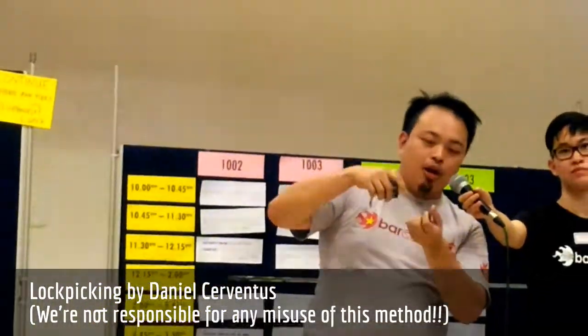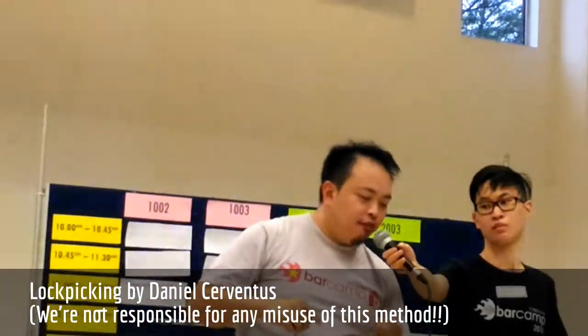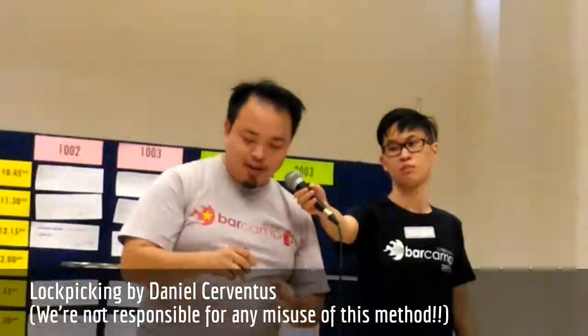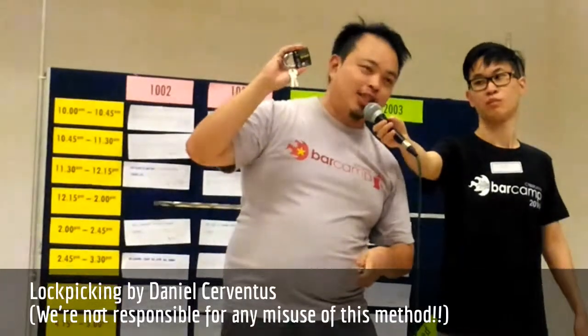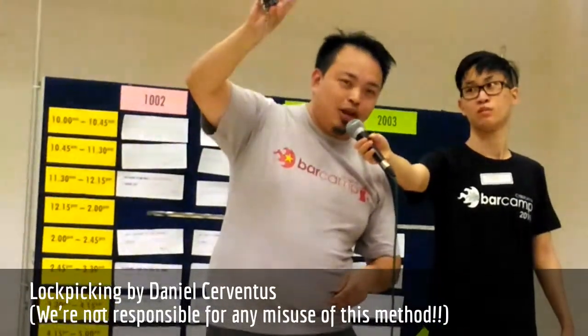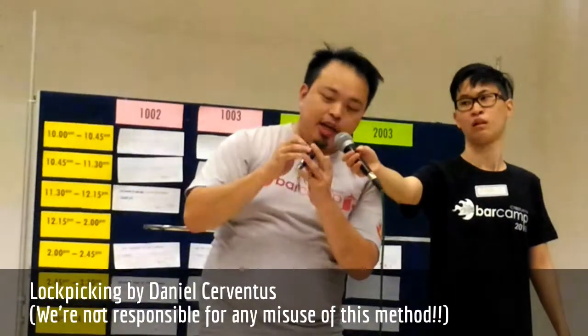So I have this random keychain thing that I'll do. This lock is particularly special because you can actually see what you're doing inside. So when you want to pick it, always try to provide a certain tension at the cylinder.